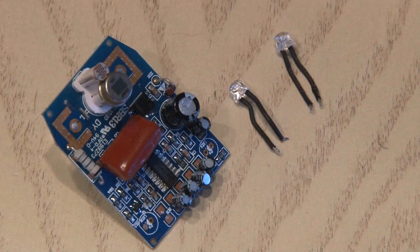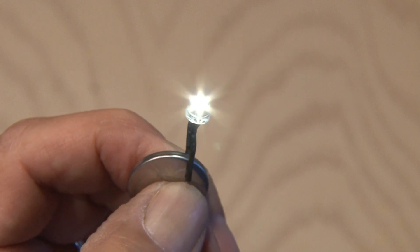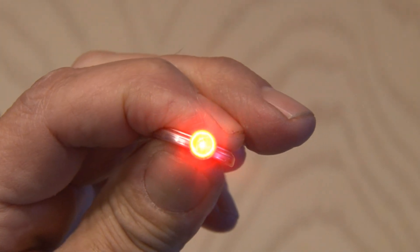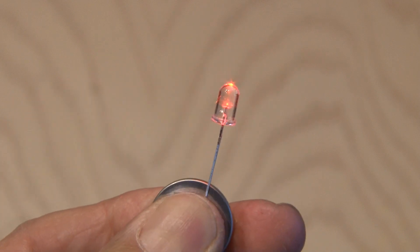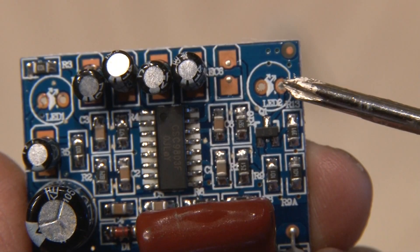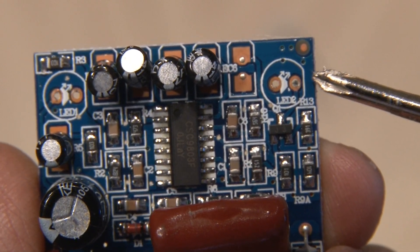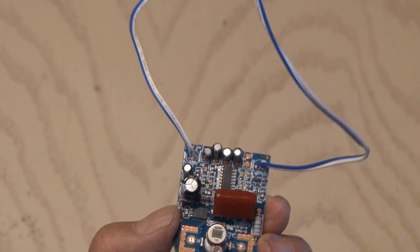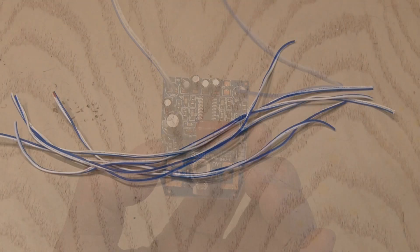Once they're out, we're going to hang on to them because they're super bright LEDs and we can use them for another project. We'll be using these amber LEDs because we don't want this night light to be too bright and wake someone else up in the room — just enough to see where we're going. In the original LED solder points on the board, we're going to solder a couple of pieces of wire because we're going to be using multiple LEDs rather than just two.